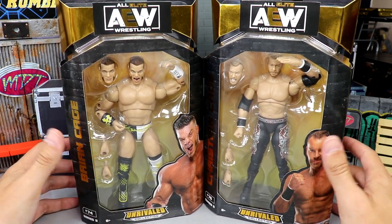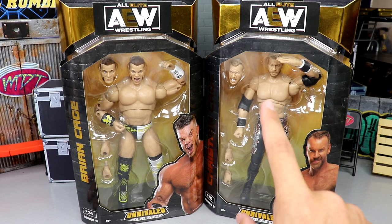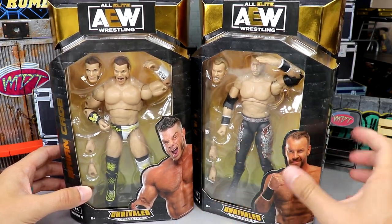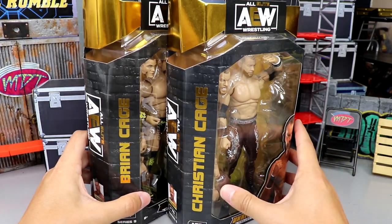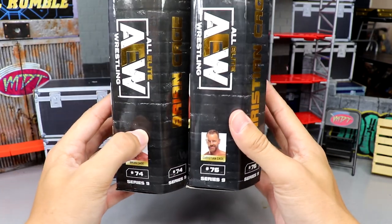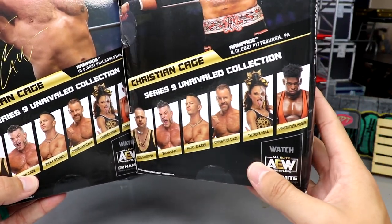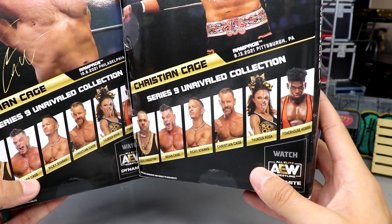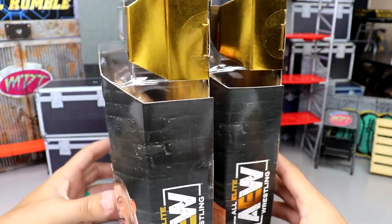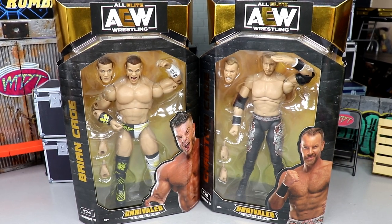Diving into Brian Cage and Christian Cage — two of the guys I was most looking forward to. We do have a great set. Everybody in this set is a first time in the line, so that's all great. This figure looked abysmal when we first saw it, but it looks a lot better in hand. Here are their front viewing windows, with both talents on the side. The gold foil going down features their names — number 74 and number 76. On the back, there's a great image of both. Six first-time-in-the-line characters in this set.